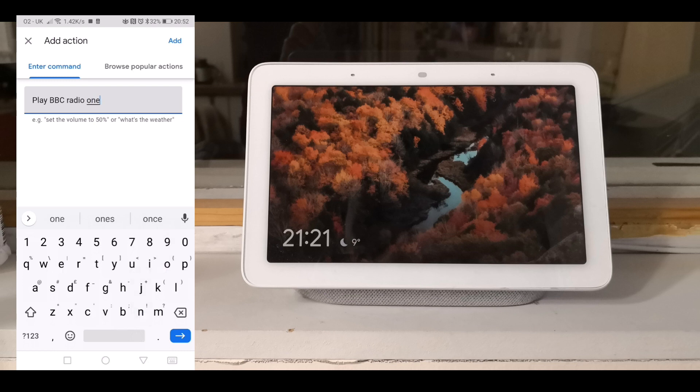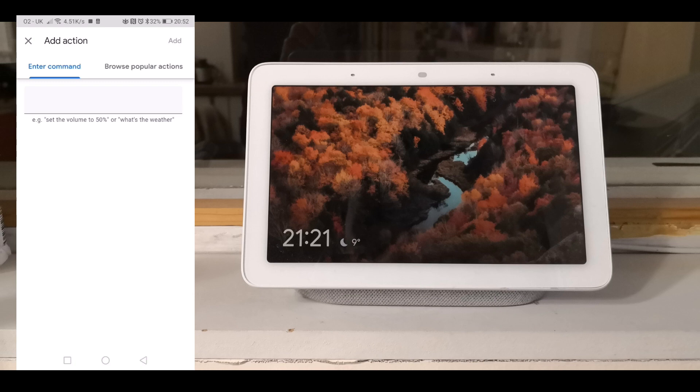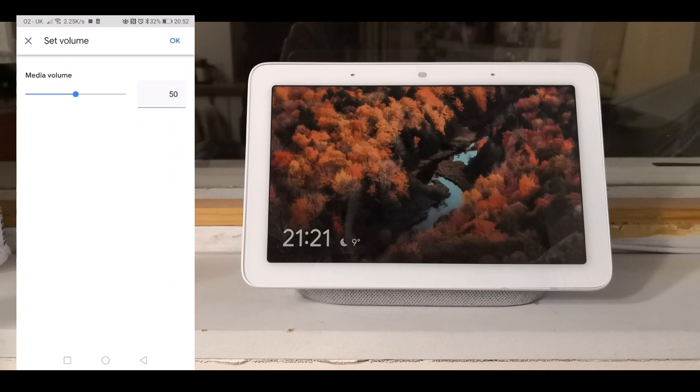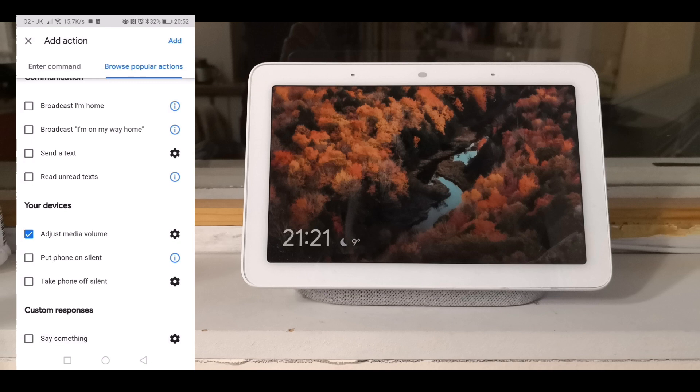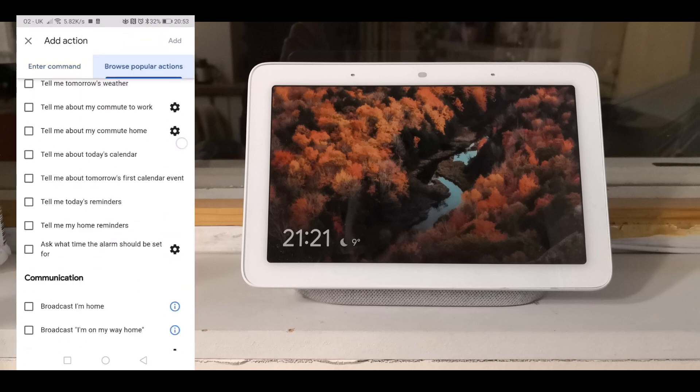Click add, then add another action. Browse popular actions and enter a command to play BBC Radio 1 or whichever radio station you want to wake up to. Now add an action again — go to browse popular actions and we're going to do several adjust volume steps, slowly increasing.